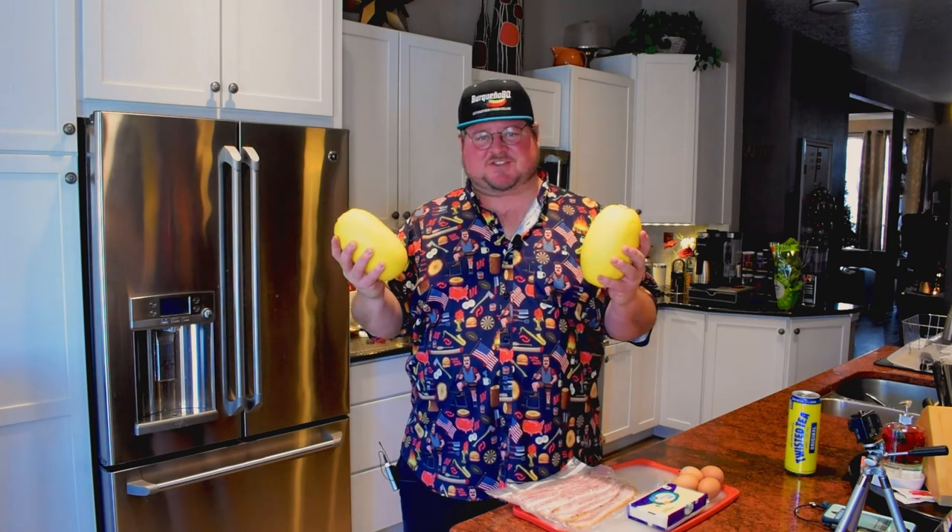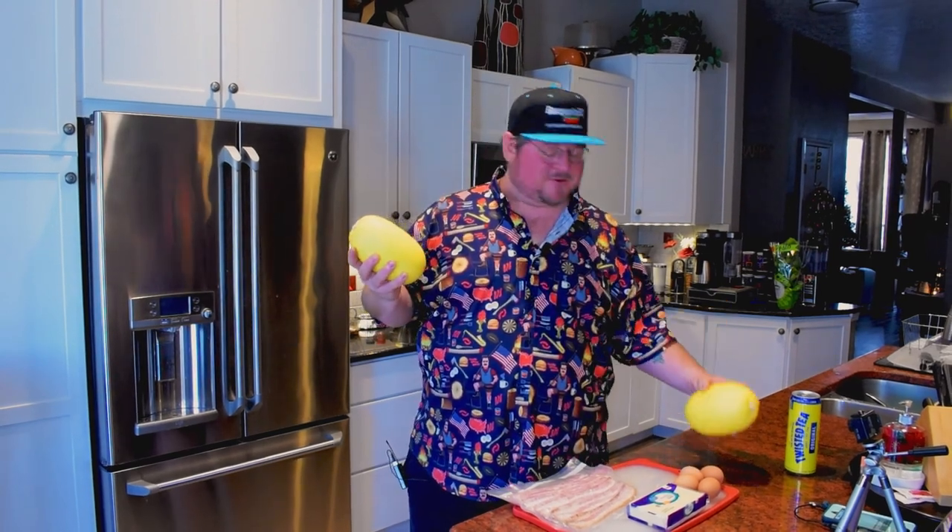I'm going to be smoking these spaghetti squashes today. I find it provides much better texture and a nicer flavor, but you can also make this in the oven. You just need to slice them in half, put them face down, and cook them for about an hour at 350°F. We'll be covering the smoker method today, so without further ado, let's get started.